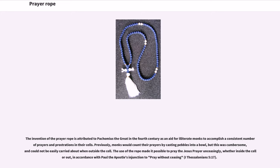Previously, monks would count their prayers by casting pebbles into a bowl, but this was cumbersome and could not be easily carried about when outside the cell. The use of the rope made it possible to pray the Jesus Prayer unceasingly, whether inside the cell or out, in accordance with Paul the Apostle's injunction to pray without ceasing (1 Thessalonians 5:17).